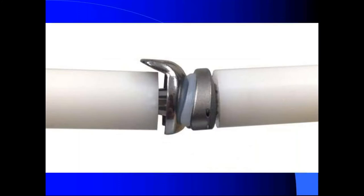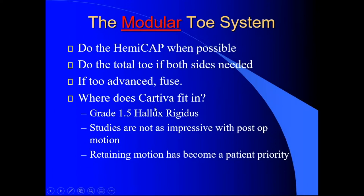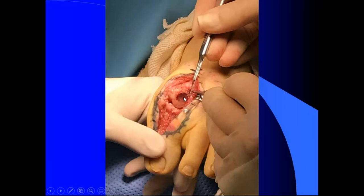For me, if I don't do the Cartiva, I do the hemiarthroplasty. If the hemiarthroplasty is not enough and the phalangeal side is too bad, then I'll do the total toe. If it's too advanced with gout or rheumatoid arthritis, those people still get fusions — I don't think any implant is going to work with gout or systemic disorders. This is a good implant for classic osteoarthritis hallux rigidus. They're coming up with the BOSS screw, which is going to be interesting.